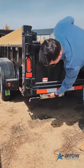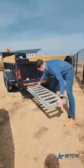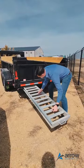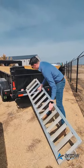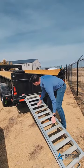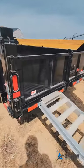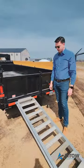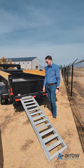So they lock in place there. These guys just fold right out. They're a heavy galvanized ramp. Those guys just sit right in there, lock in place, and you can load your skid steer, your bikes, or excavator in that way.